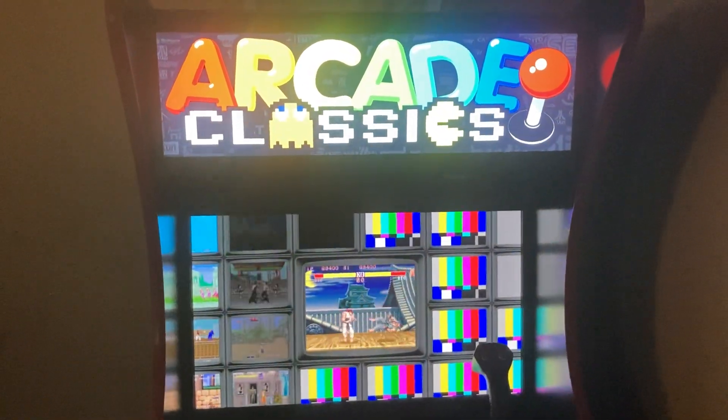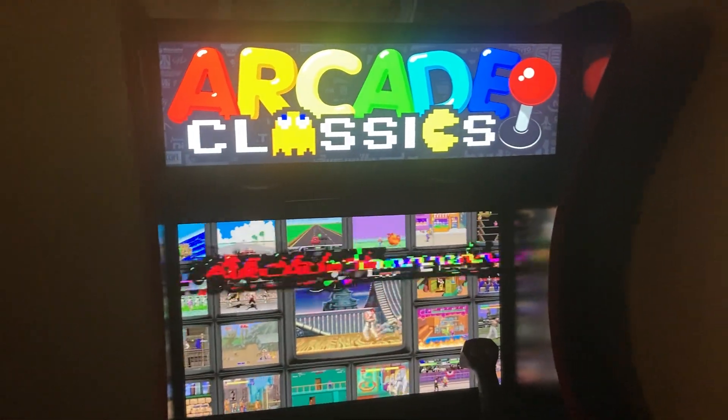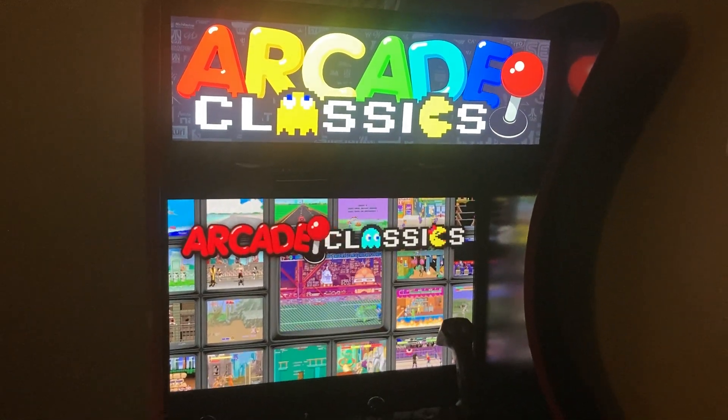Hey guys, this is Leonard here with a video. I'm here to talk about my Extreme Home Arcades two-player tabletop machine that I've had custom built for me.